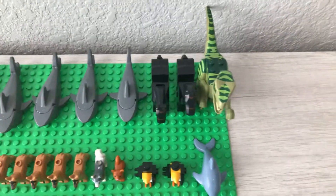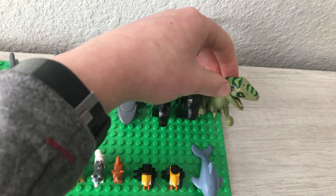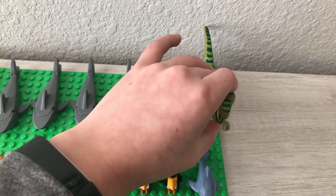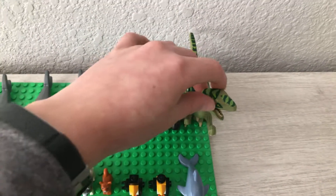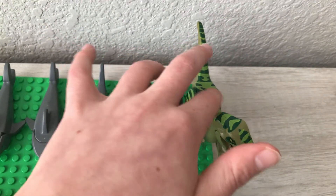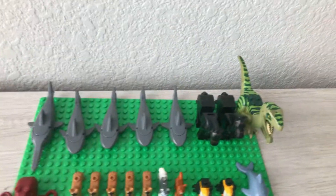The last figure in the back row is this Jurassic dinosaur. I do not know what set this came in, but it is a pretty cool dinosaur. There's a two-by-two plate where somebody could sit down on the dinosaur. And that's the back row.